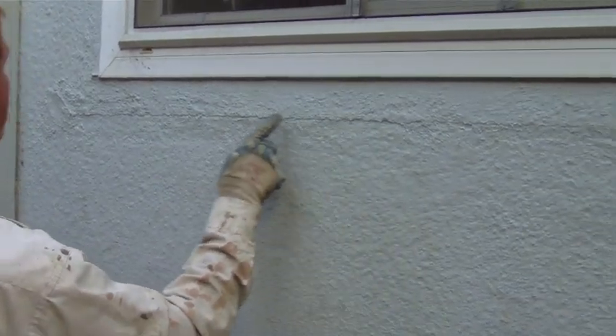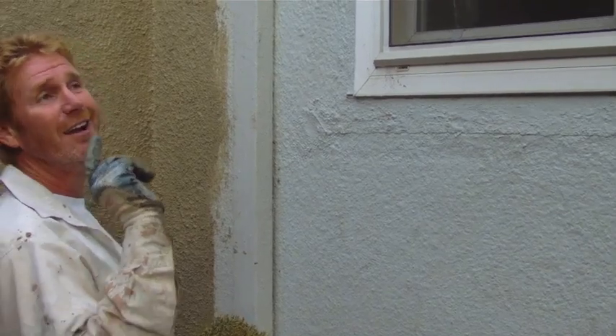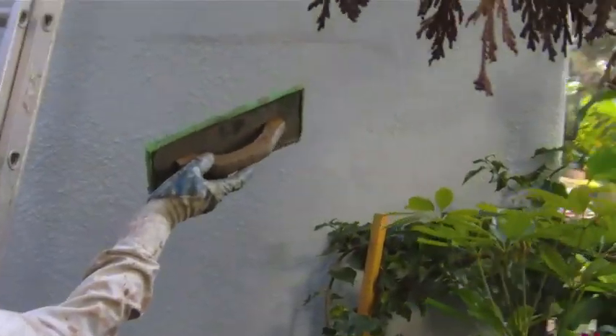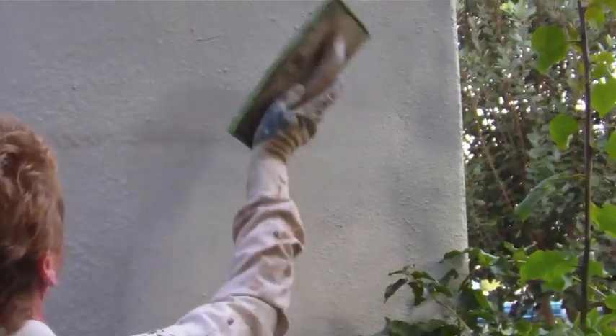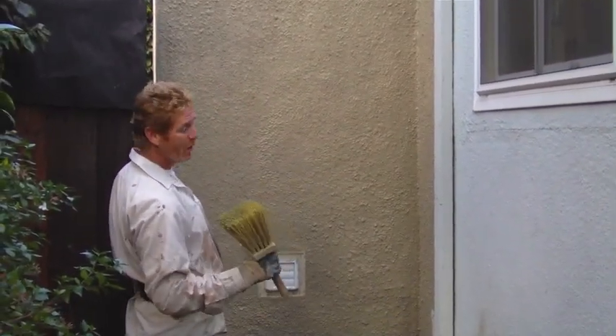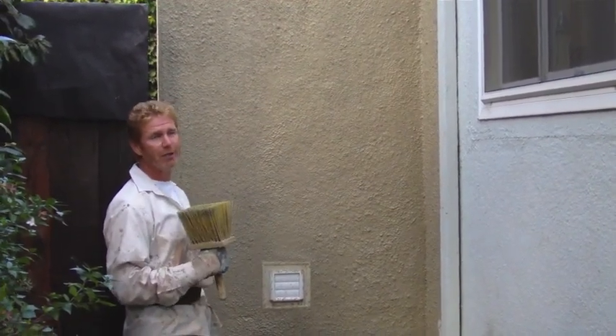The fellow who did this window just floated it and didn't tie it in properly — that's why there's this huge crack that's been caulked about ten times. The original finish is a dash, but they just floated it, avoiding the dashing. For this little addition, it takes me maybe an extra hour, but the difference is this licensed contractor in Alameda calls me because we do it right.